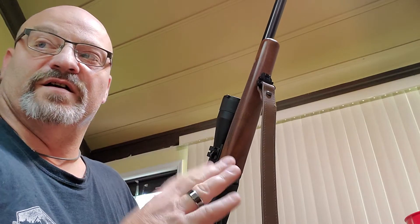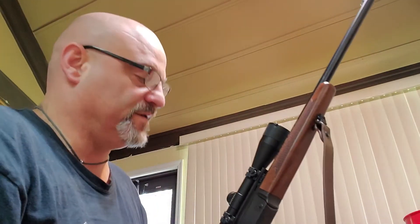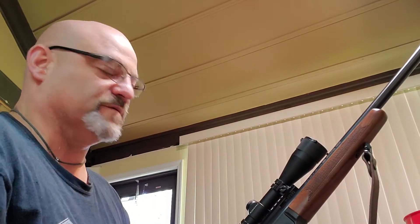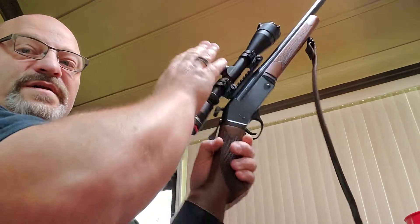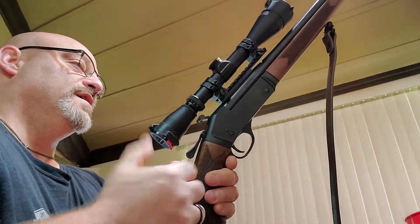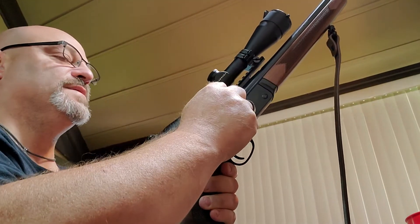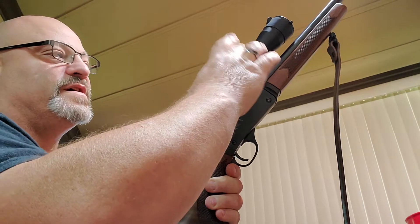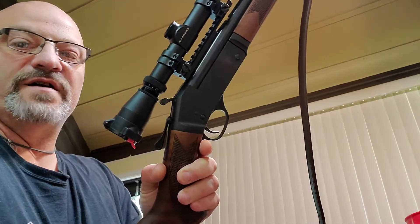It is an accurate gun. I've shot the groups. I've got some right here. I'll show you the aftermath of the groups you haven't seen on my other videos of it hitting at 100. I did put the Leopold SABR scope on there, 3x9, the 40, the Henry EGW one-piece red Picatinny rail.